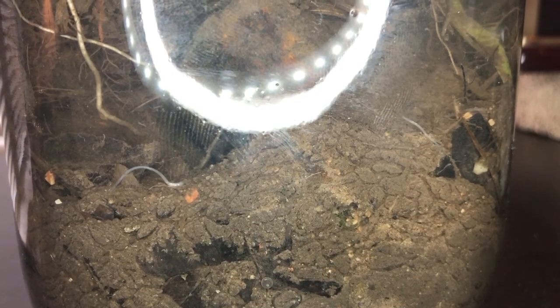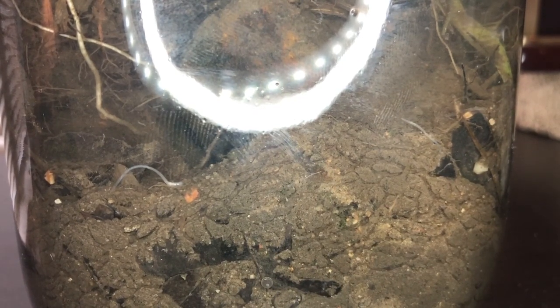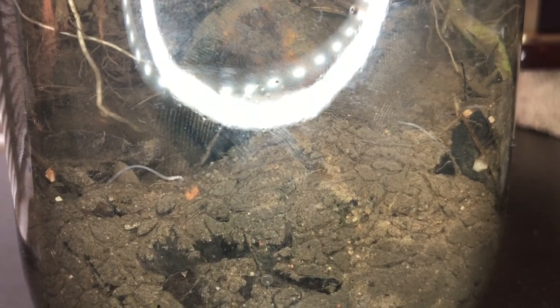To end the video I want to show you two clips of the organisms that are living inside. I've seen lots of these worms tunneling all around but I'm not really sure what they are, so if you know you should definitely let me know in the comments.